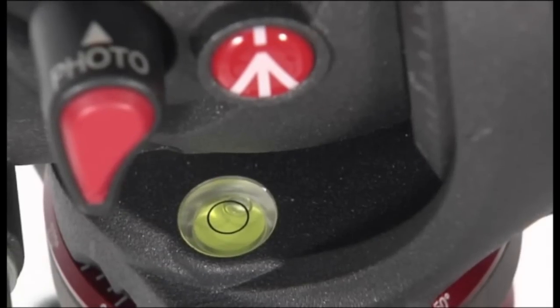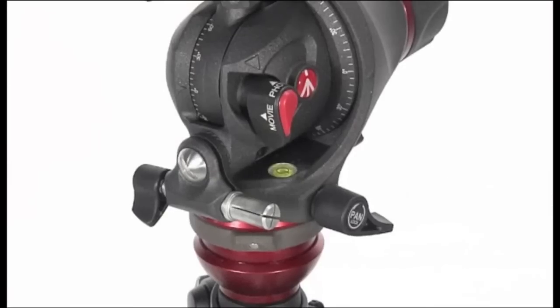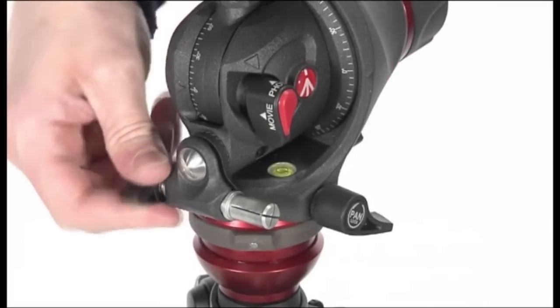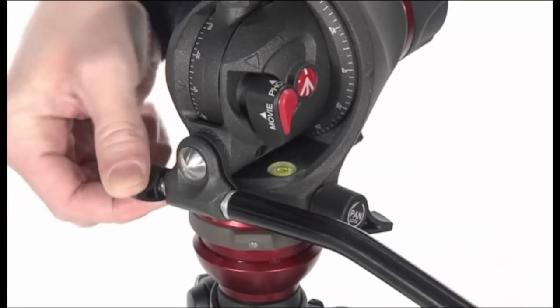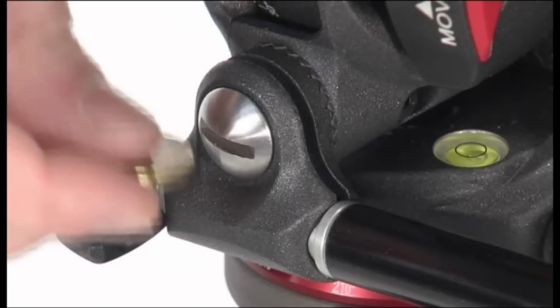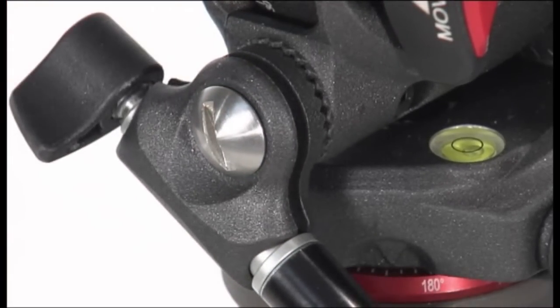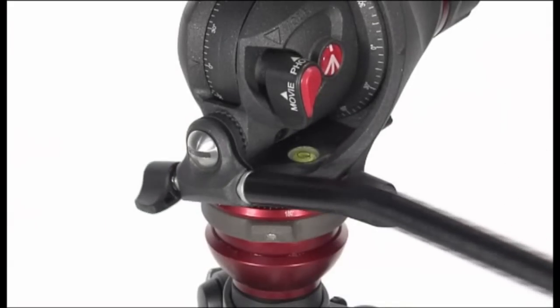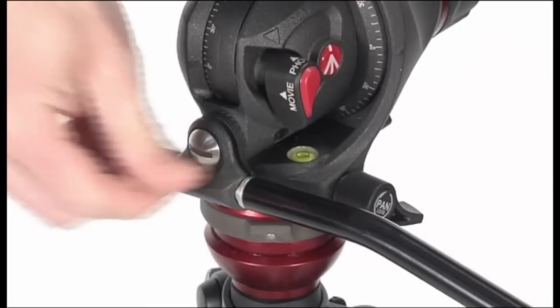Level the head on the tripod using the spirit level. To fit the pan bar to the head, release the locking knob, push the end of the bar into the pin, and lock the knob. The pan bar can be oriented 30 degrees up or down by loosening the screw.